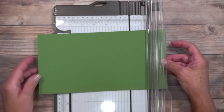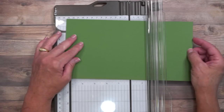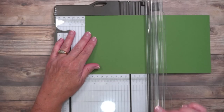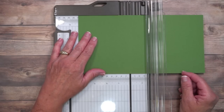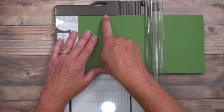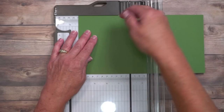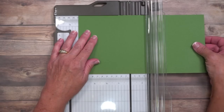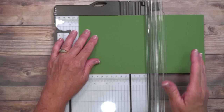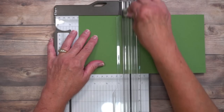Let's start with the scoring. I'm going to turn it lengthwise — so this is ten and a half across the top — and the first score line is going to be just shy of four and a quarter. I'm lining this up at the four and a quarter mark, using that little ledge at the top of the trimmer to keep my cardstock nice and straight. It's not even a sixteenth of an inch back, so I can't really measure it. I'm taking that light blade down and we are going to score.